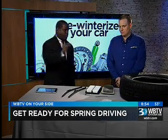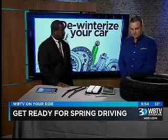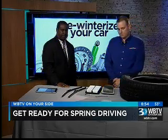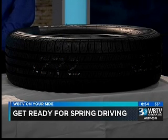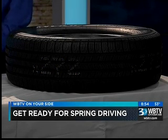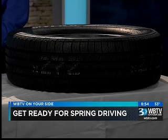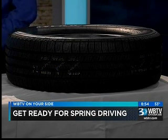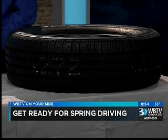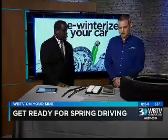What are some of the main things drivers overlook after the brutal winter months with tires? Just air pressures — making sure that the right air pressure is in there. Low air pressure can reduce your stopping distance, especially in wet weather. The tread depth is important too. The lower the tread depth, the less traction you have, especially if it's raining — more likely to hydroplane, and once again, lower stopping distance. Just overall a safety point.